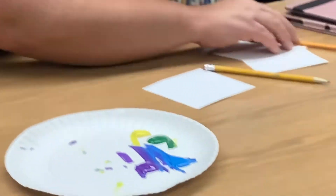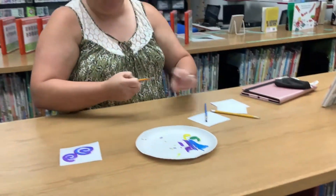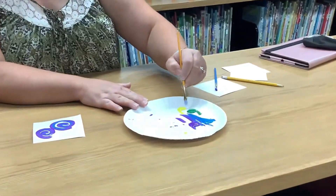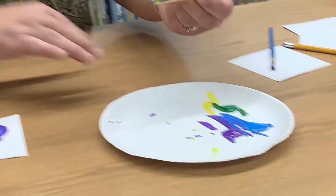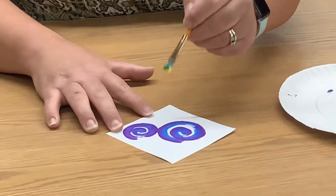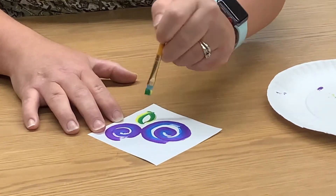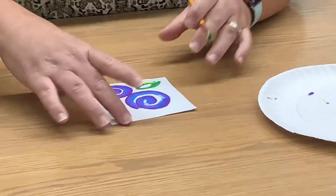Next, you're going to clean your brush and make the leaves. To make the leaves, it's the same process — you're going to load your brush with the yellow and the green. You're going to do two arcs for a leaf. Leaf number one.